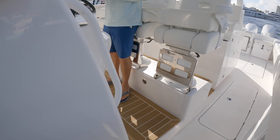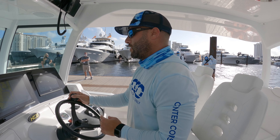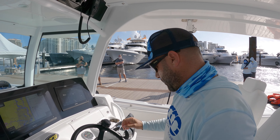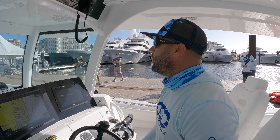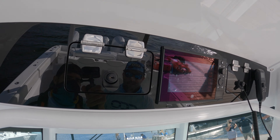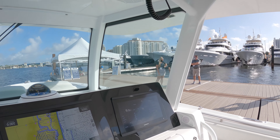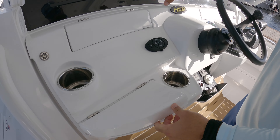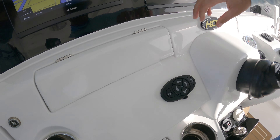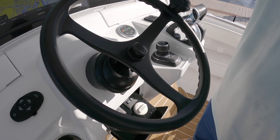Very comfortable up here — this is elevated, which is great for us guys that are not exactly six-eight. Visibility is phenomenal; you can see well over the bow. You can be a foot shorter than me and still see over this console. Garmin electronics throughout this one, very simple Skyhook joystick, VHF up there, and vessel view. Easy to see up here — instead of jamming everything into the console they keep it clean. You've got your switch panel tucked away there, with a little protection from the elements.